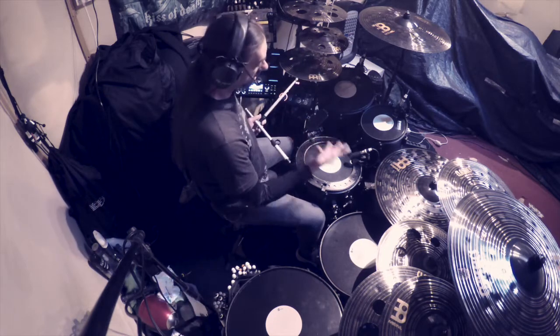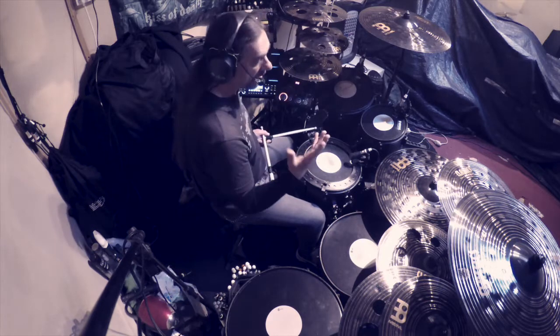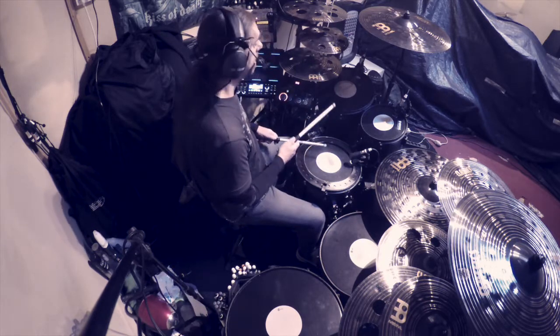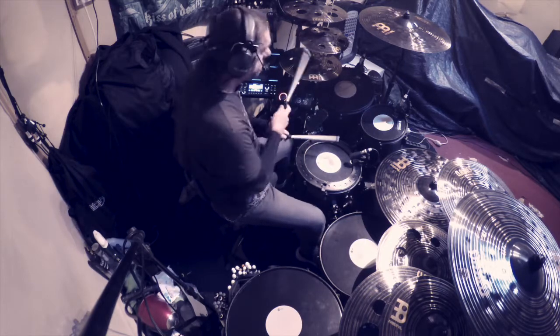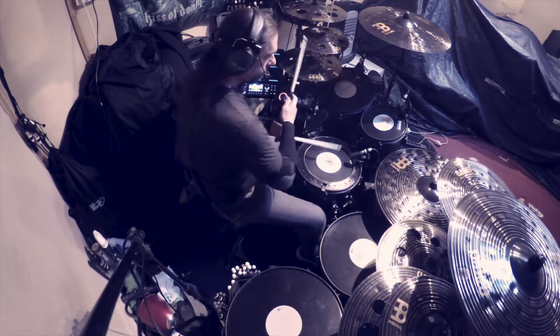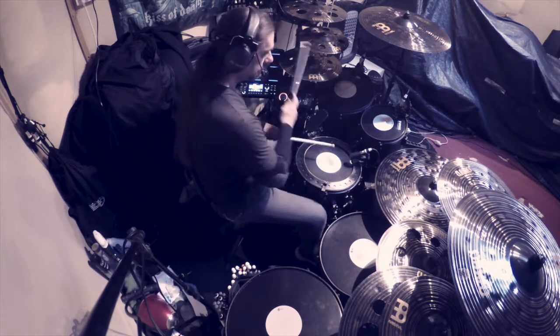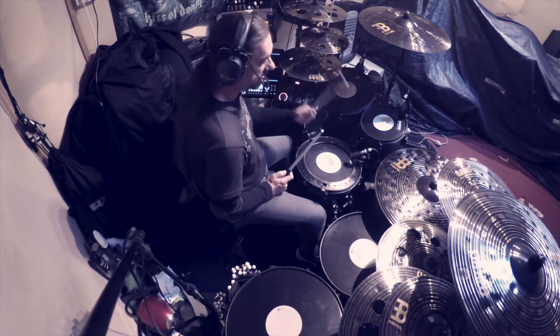Alors le backbeat, les temps faibles, on appelle ça les backbeats. On peut mettre l'accent en général avec la main droite. On peut mettre aussi avec la main gauche si on enlève la ghost note d'avant et d'après l'accent.